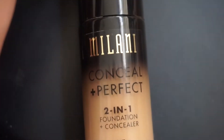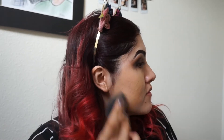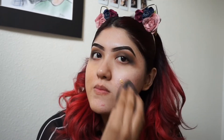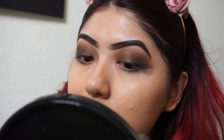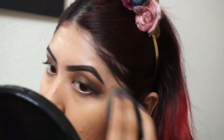Now for the big thing this video is about — the Milani 2-in-1 foundation. This foundation does oxidize, and personally I don't like when my foundations go super dark, because I do bronzing and contouring which makes it even darker. I like it a little bit lighter, so I'd recommend getting a lighter shade than what you color match yourself to. Here's the first layer — I'm zooming in to show you the coverage. I prefer two layers for more full coverage, but if you don't have a lot to cover, one layer should be fine.